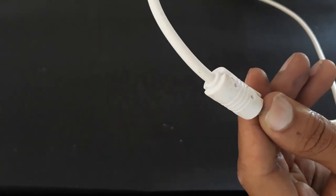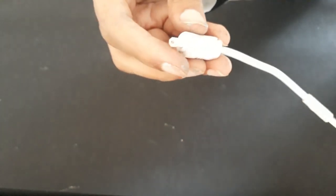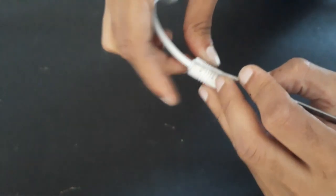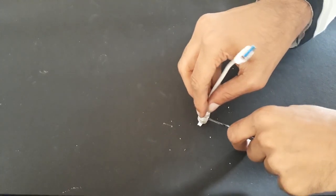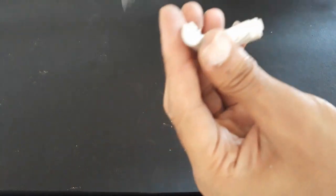Here we have this USB data cable. Usually USBs don't have a ferrite core inside. We'll cut the cable and see inside. This outer shell is made up of rubber, but it's still hard to remove. It's taking much effort — well, here we are done.